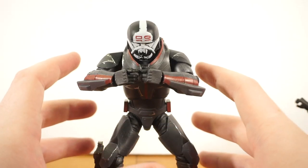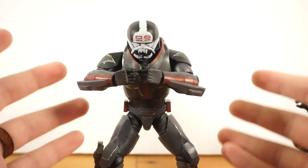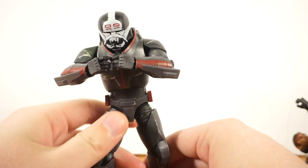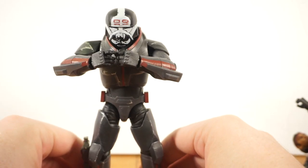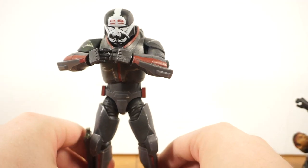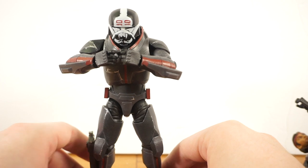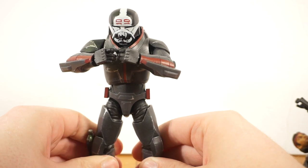Overall, this is a pretty great figure. Is it worth it as a deluxe figure? Eh, maybe not. I don't think it personally, but it's a good, solid figure with good articulation and sculpt. It's a tough sell at the full deluxe price, but it is what it is — part of the rising costs in the world of collecting.